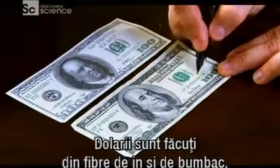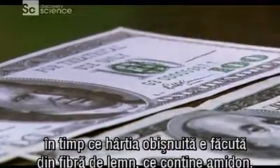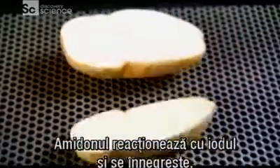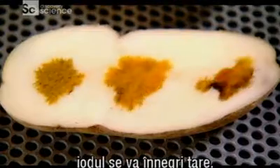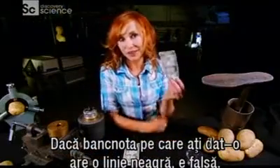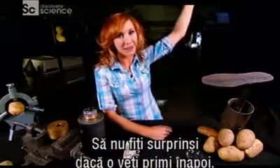Greenbacks are made of linen and cotton fibers, whereas most paper is made from wood fiber, which contains starch. Starch reacts with iodine and turns dark. If you pour iodine on a potato, which is pretty much pure starch, the iodine will turn really dark. So if the bill you just handed over has a dark line through it, it's counterfeit — don't be surprised if they hand it back.